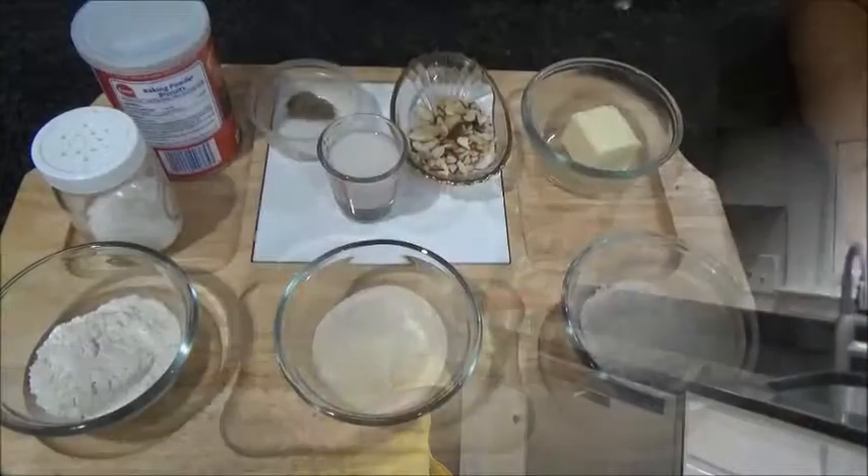Hey friends, welcome to Nilu's All Day Cooking. Today I am making sweet cookies with almonds — it's going to be very tasty. You will enjoy them in your break time or with a tea. So let's go through the ingredients.